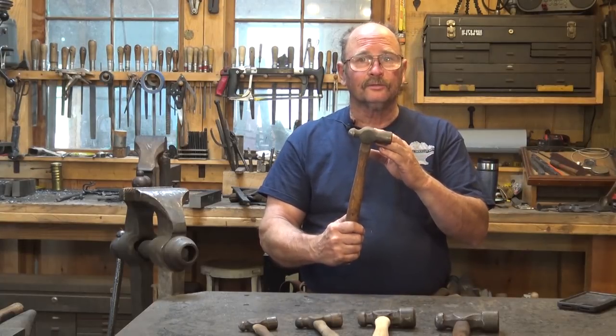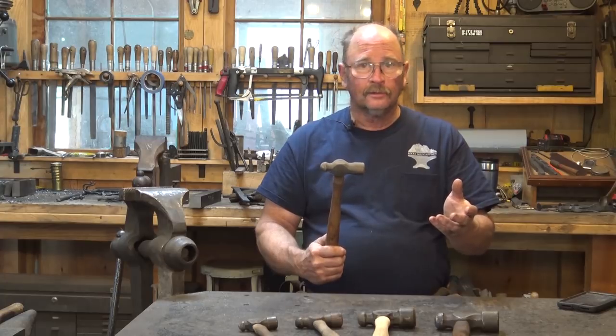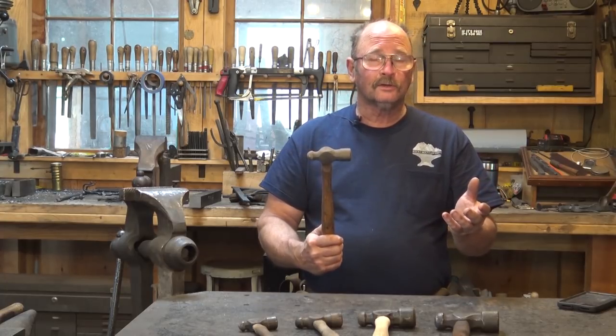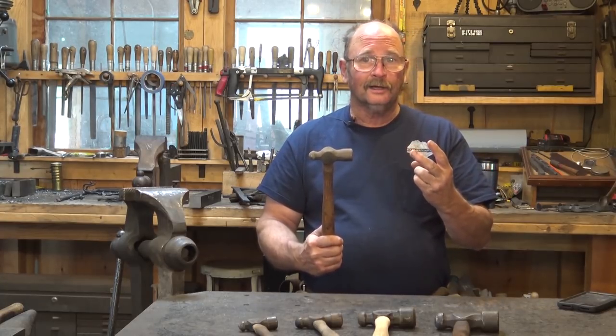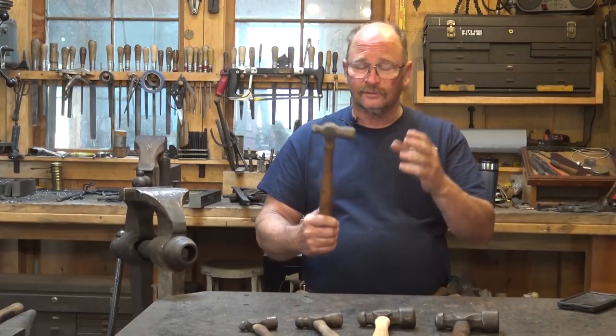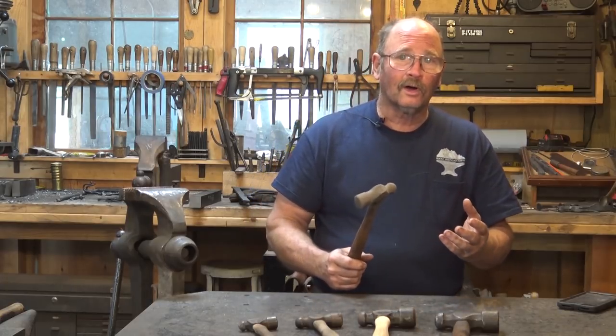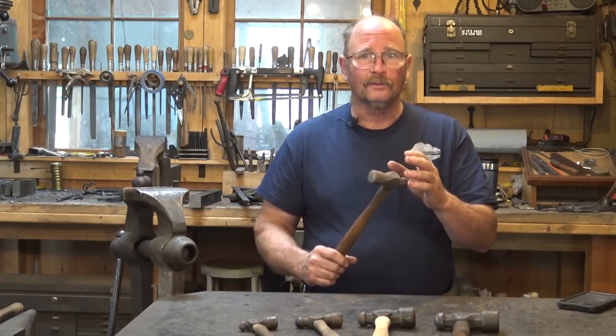Ball peen hammers. Welcome back to Black Bear Forge and the tool of the day — or the tool of the sometimes days, since I've already missed one. Today I thought we would talk about ball peen hammers.